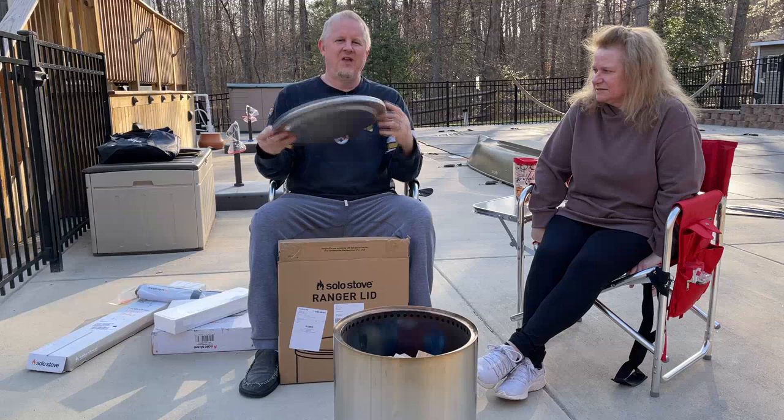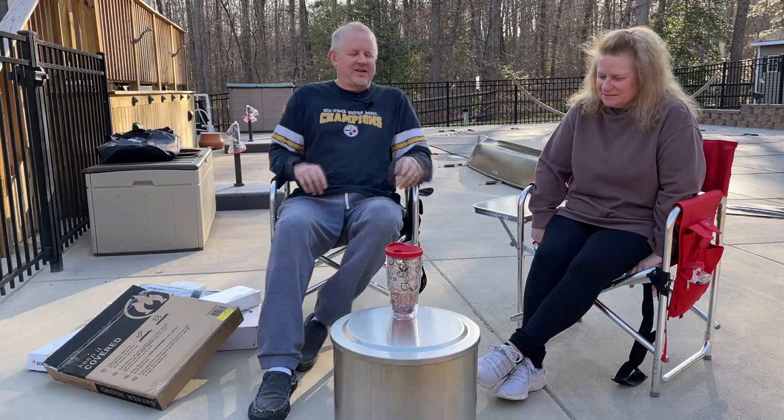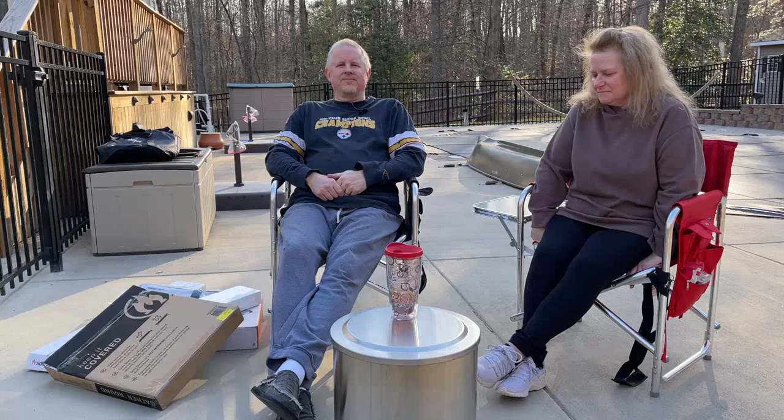It's literally just a pretty heavy gauge stainless steel lid. It sits on there, you put your drink on it — you set it in there when you're not doing a fire and it gives you a nice little side table to have at your campsite. If you're going to have your Solo Stove with you, you might as well use it while you're not having a fire in it.